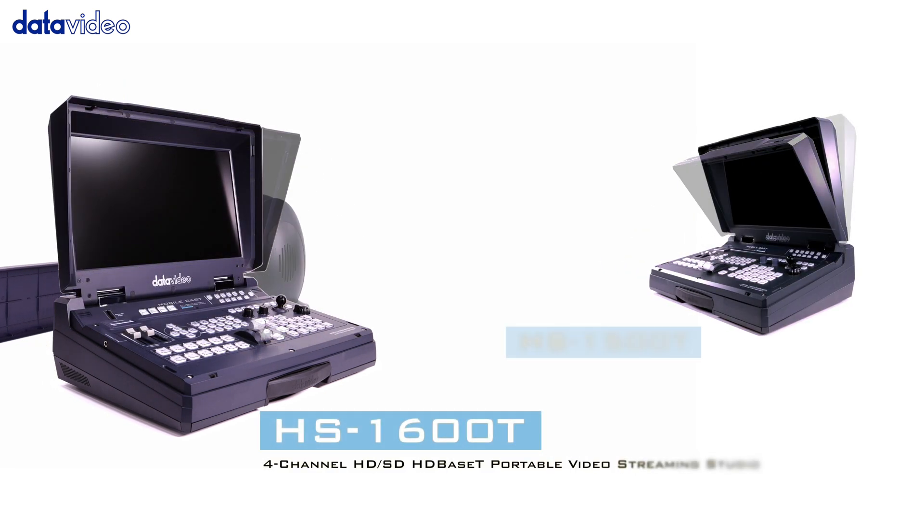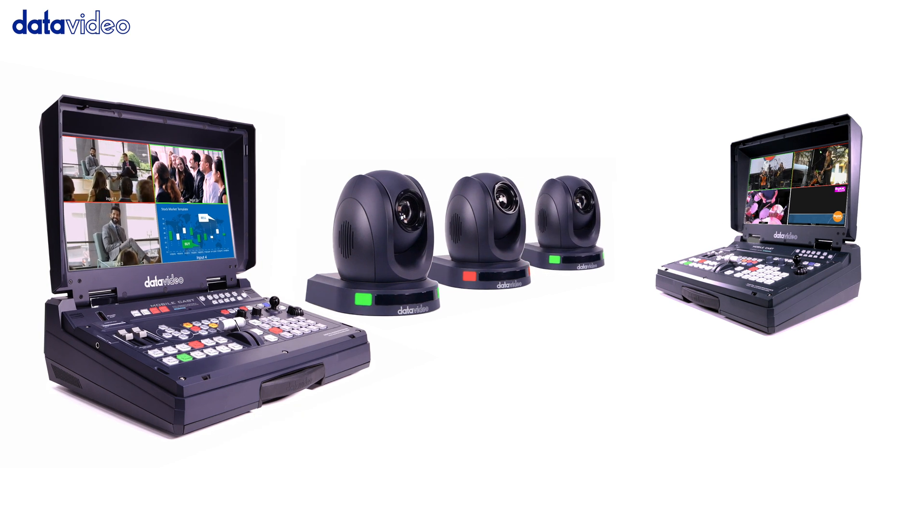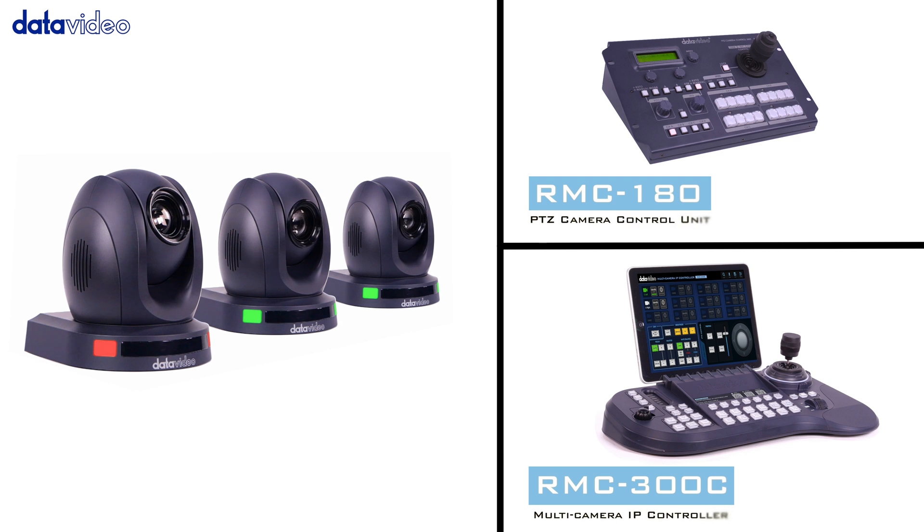Number 5: Compatible with HS-1600T and HS-1500T HD-based T portable video studios, and remotely controllable by the RMC-180 and RMC-300C.